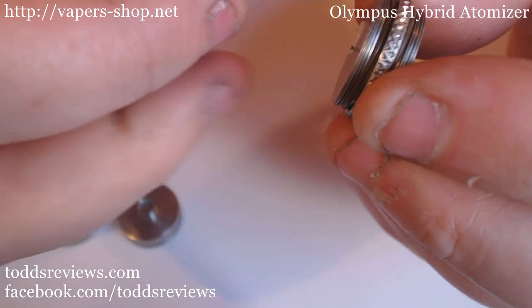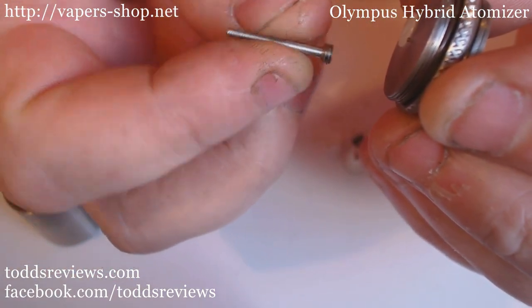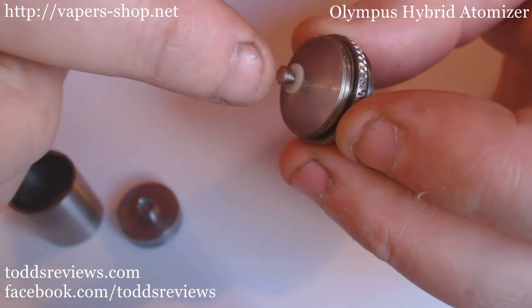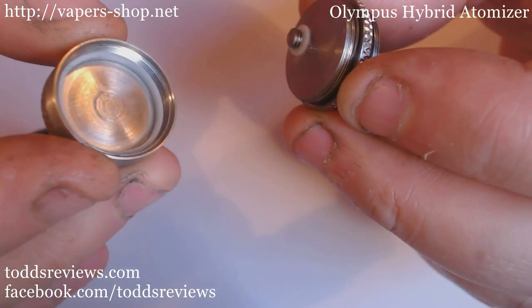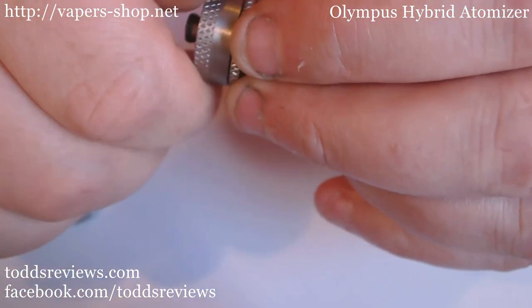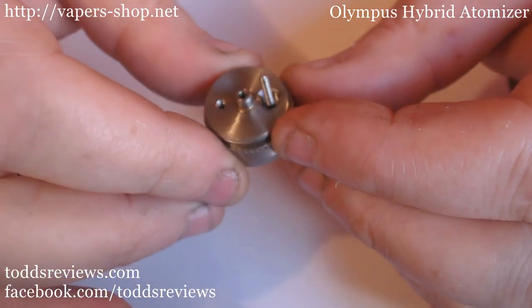First things first - we have this pin here, threaded at the bottom, threaded at the top. And that goes through like that, and that's what's going to touch off the base. So I've got that in there - I can actually screw this up now. And that's me ready to go with this.